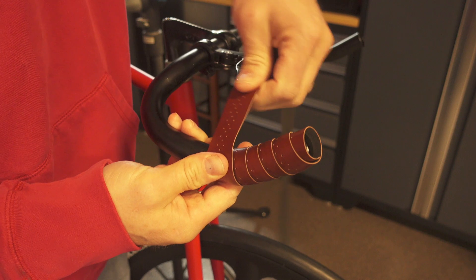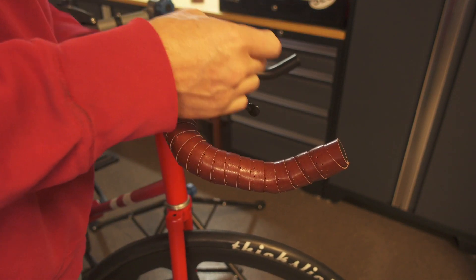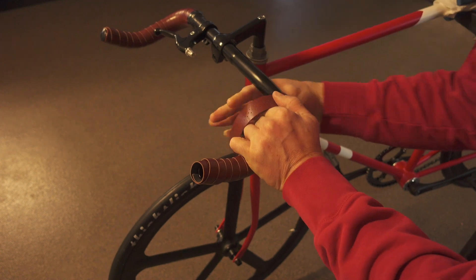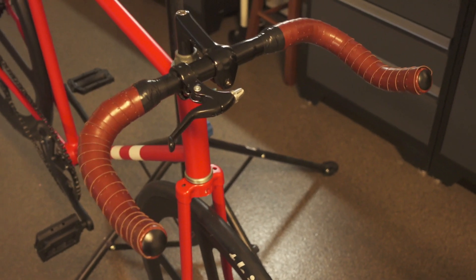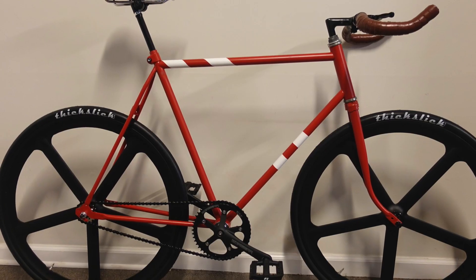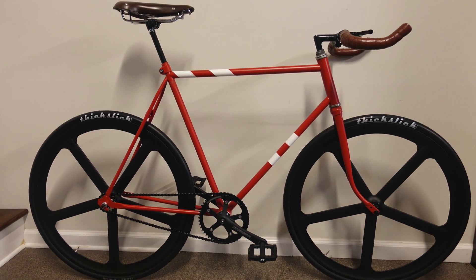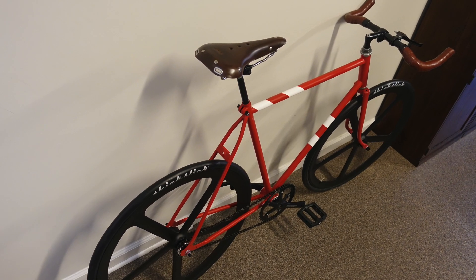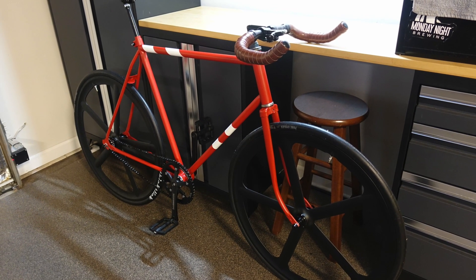And here I'm going to wrap the pursuit bar with some bar tape that will match the color of the saddle. And I think it's going to look pretty good. And here's the finished product. I've taken an old frame that was just wasting away in an attic for years and turned it into a pretty respectable fixie bike. I think it looks pretty good.